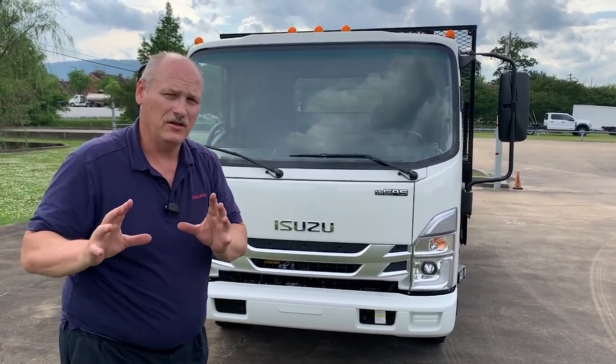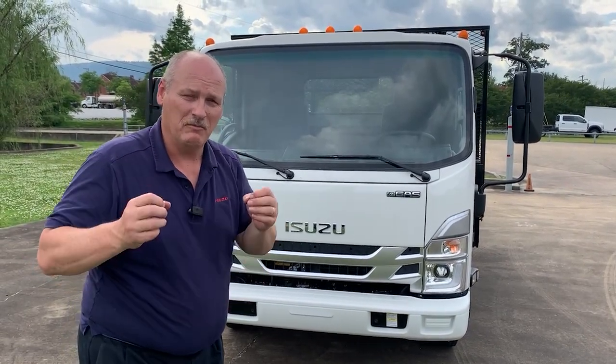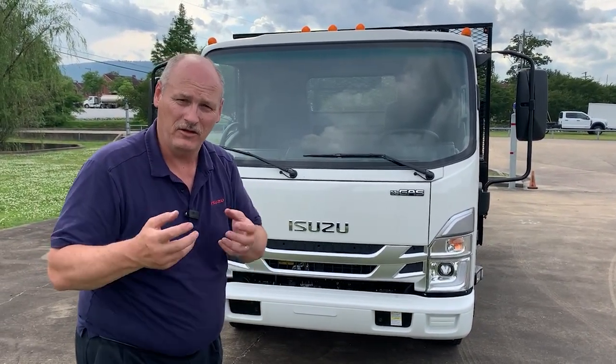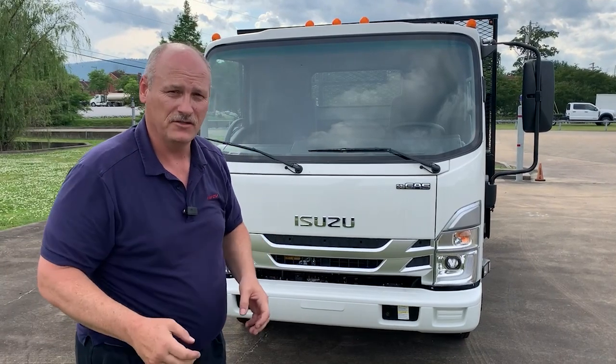With the gas engine, you get two years, 30,000 miles of preventative maintenance to guarantee that bond is built between you and the dealership body you're working with, in whatever town you might be in where there's an authorized Isuzu dealer.